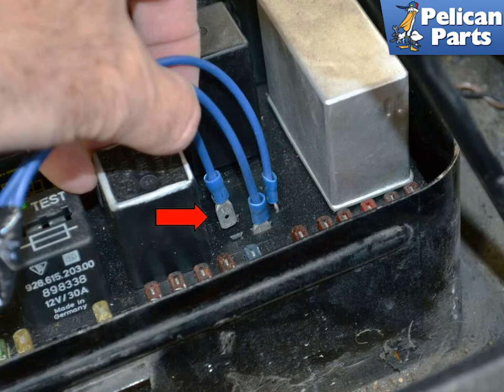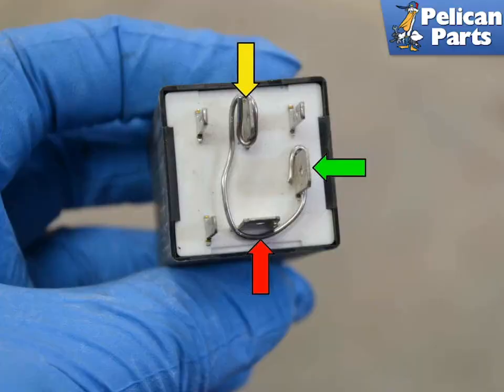If the car will not start with these jumpers, your problem lies elsewhere. In an absolute roadside emergency, you can wrap a paperclip around Terminals 87, 87B, and 30, and reinsert the relay long enough to get the car to a safe location. This is not a substitute for a proper relay — if you have a paperclip on you, you should have already had an extra relay or two in the fuse box.